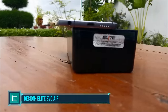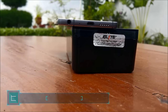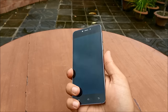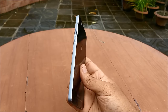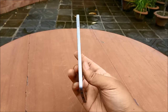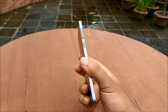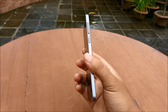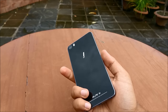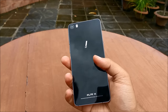Upon first impressions the Evo Air is gorgeous. Its sleek profile and thin metallic design is something that we do commend Elite Mobile for. When I held this device I thought wow, this is something premium, and you can tell just from the metal design and the glass sandwich build that Elite Mobile was thinking only flagship when they designed this device.